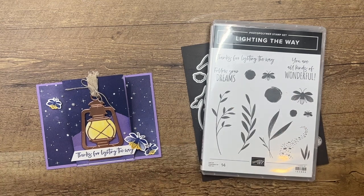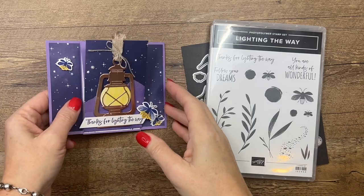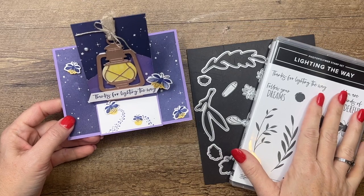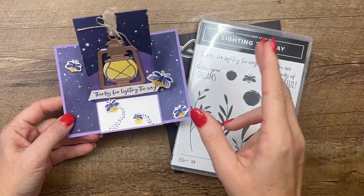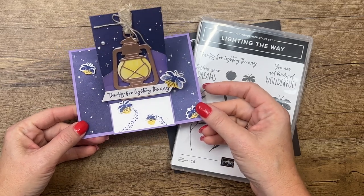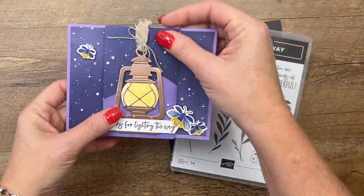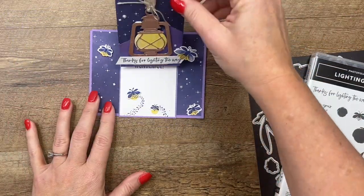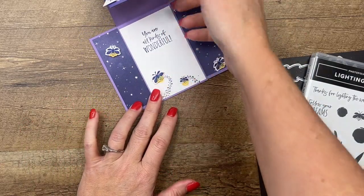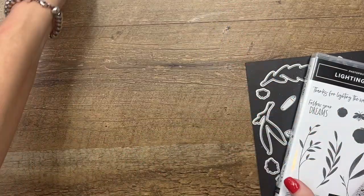Hey everybody, Erica Sirwin here from Pink Bucker Designs. I've got another Lighting the Way card for you. This is the third project on my blog today — I'm featuring the Lighting the Way bundle for Facebook Friday and I've also got two bonus projects for you, so make sure you click the link here on YouTube to go over there for those ideas, supply lists, and measurements. This is an easel card — it lays down flat and then you open it up, and it says 'Thanks for lighting the way, you are all kinds of wonderful.'